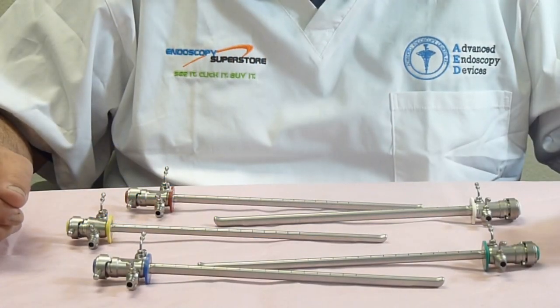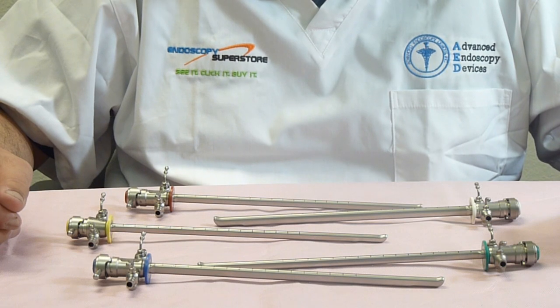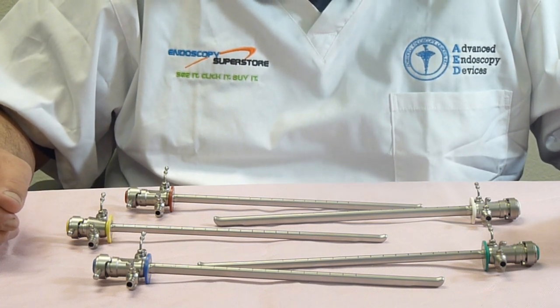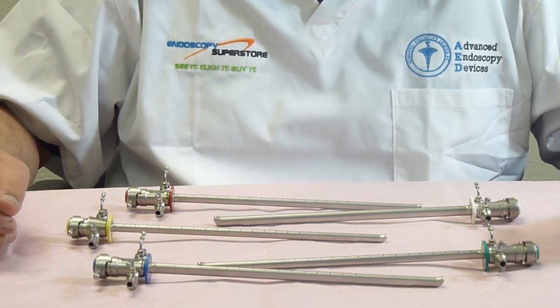Welcome to Endoscopy Superstore. Today I'd like to introduce you to our rigid cystoscopy line of instruments. We have sheaths available, we have bridges available, we have scopes available, optical forceps, and flexible forceps.